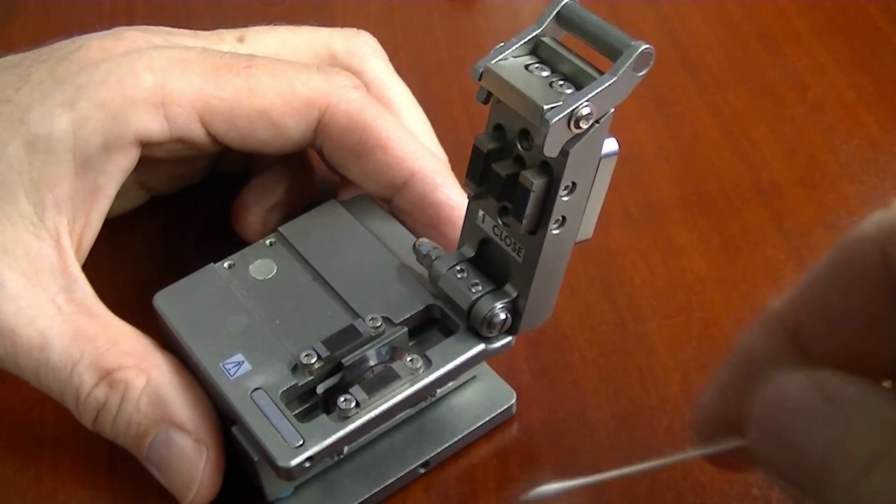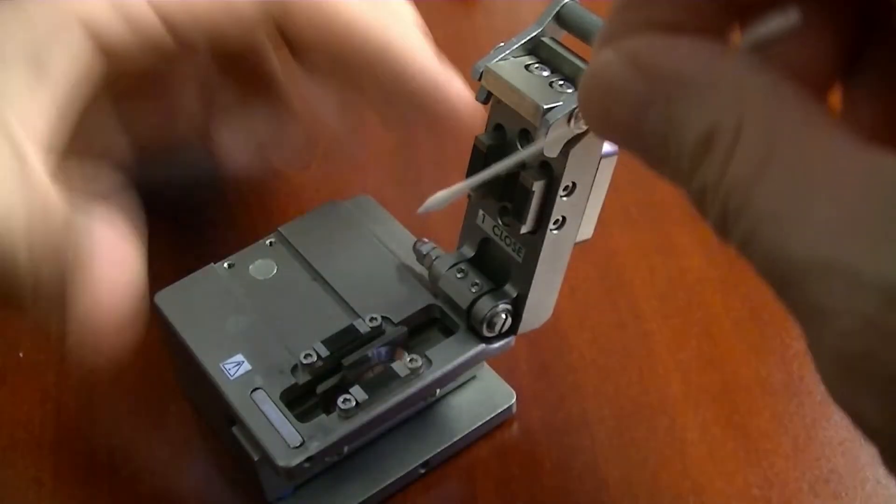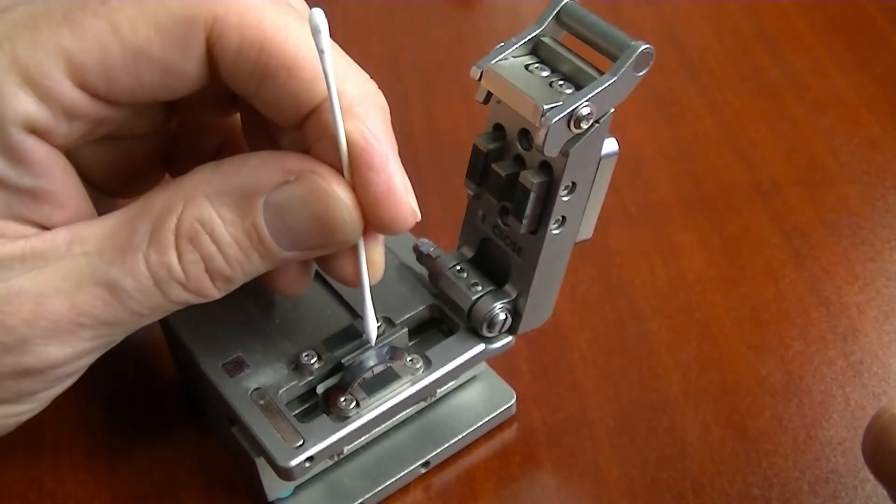Clean the cleaving wheel on the sides with a lint-free swab and 99% pure isopropyl alcohol. Do not touch the top of the blade.